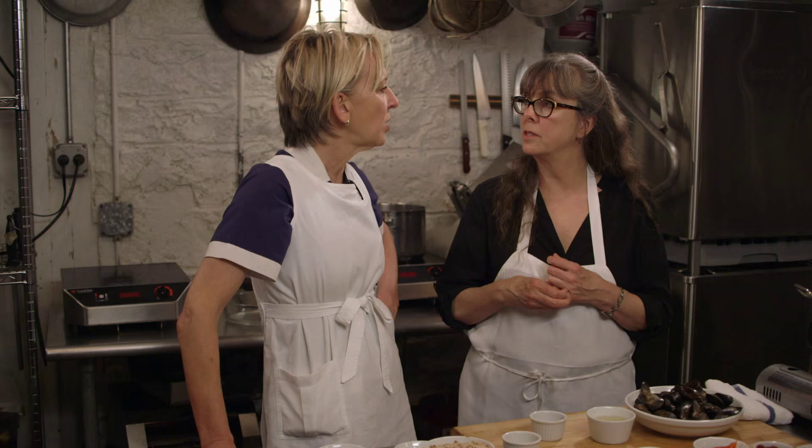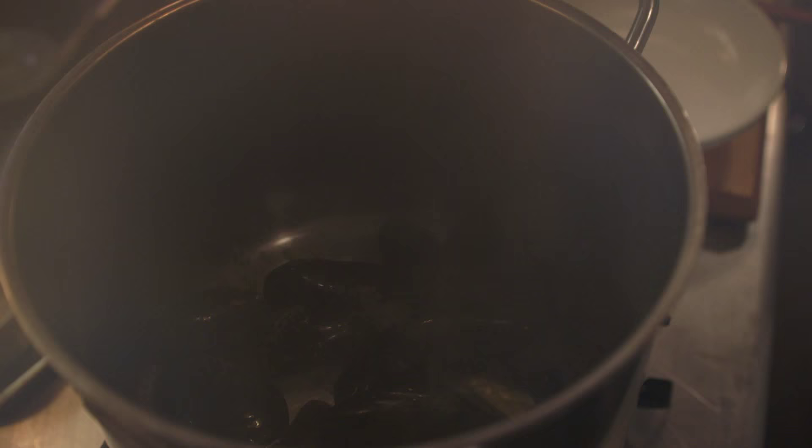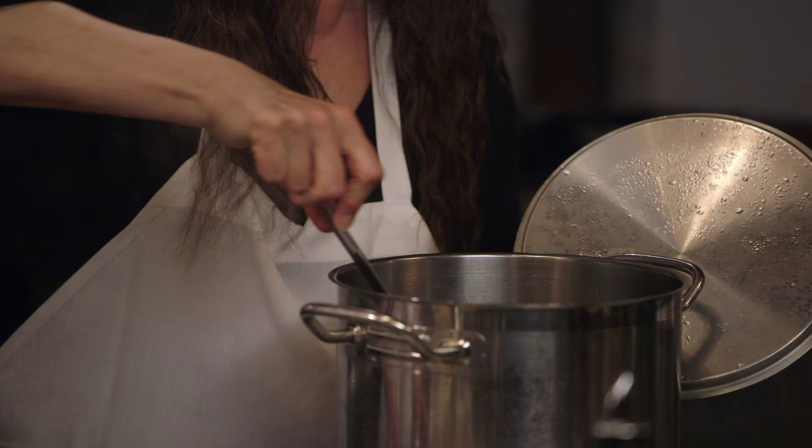Onion and oil until translucent. Wow. These are giant. Yeah. Wine.